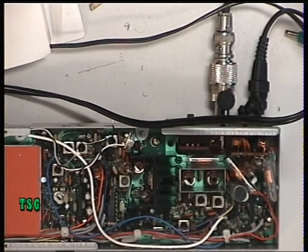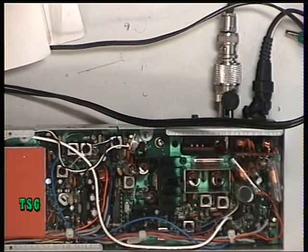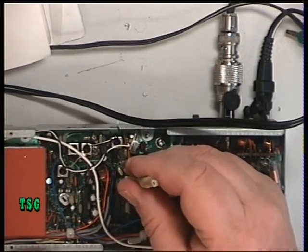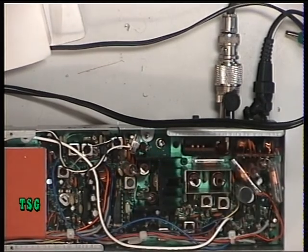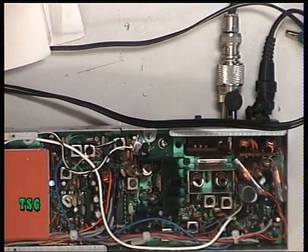First of all, we'll put a whacking great big signal on it and we'll set up the detector. The detector is Transformer 4 and we're looking for absolute maximum waveform. That was pretty close to being spot on as it was.